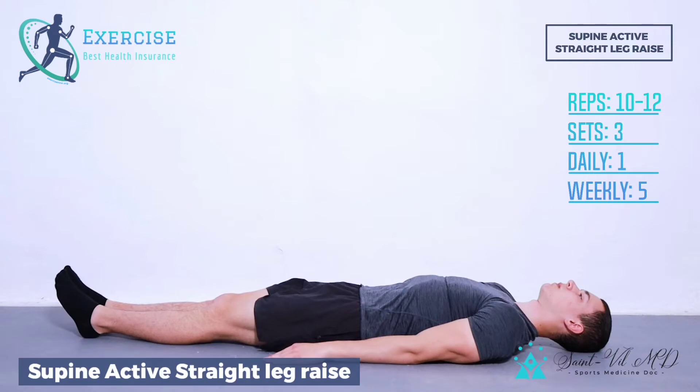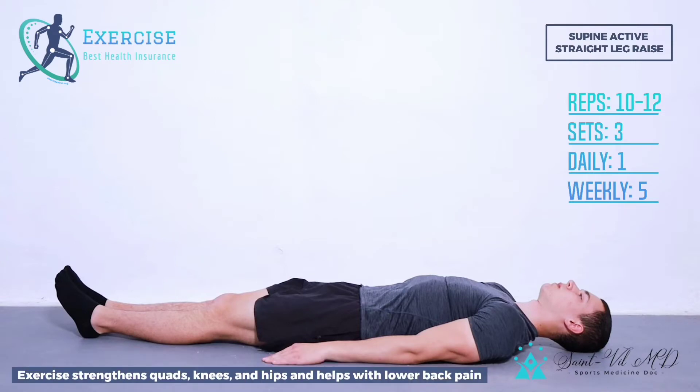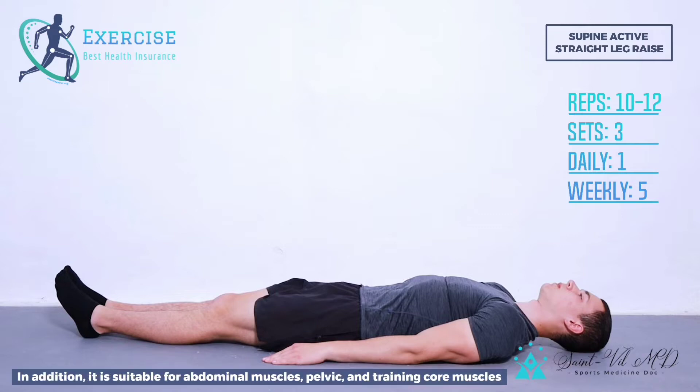Supine active straight leg raise exercise strengthens quads, knees, and hips and helps with lower back pain. In addition, it is suitable for abdominal muscles, pelvic, and training core muscles.